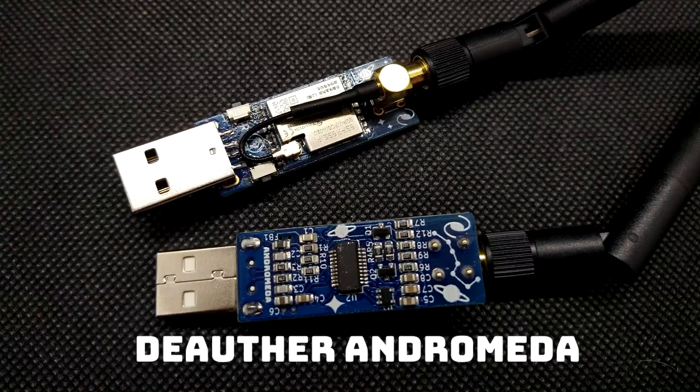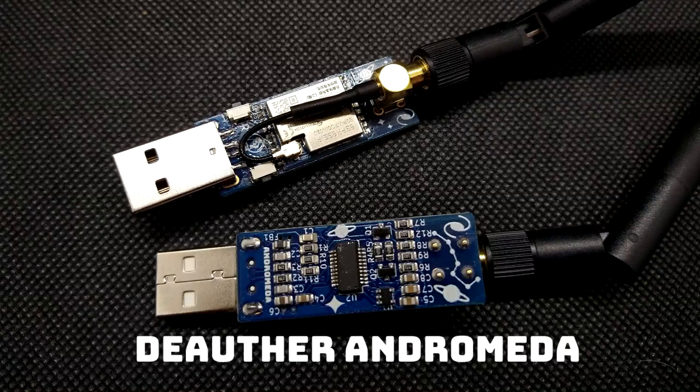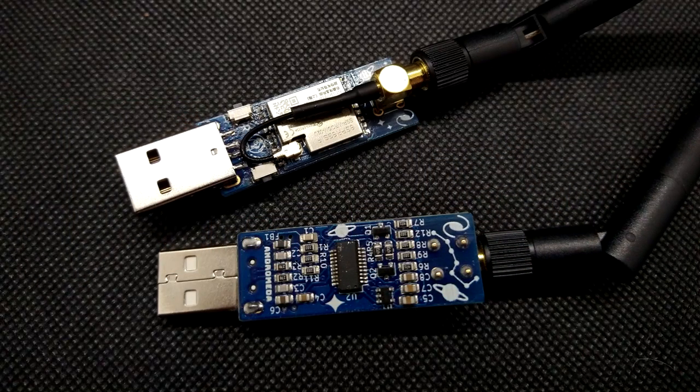This is a new series we might be starting on this channel — just me and someone else from the team hanging out on a video call, talking about stuff that's coming out soon. Today we're talking about the Dior for Andromeda, a board we've been working on specifically made for the ESP8266 Dior for project. If you don't know that project, just look at any other video on this channel.